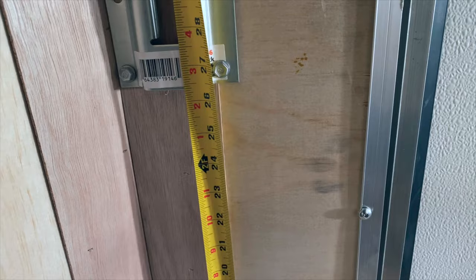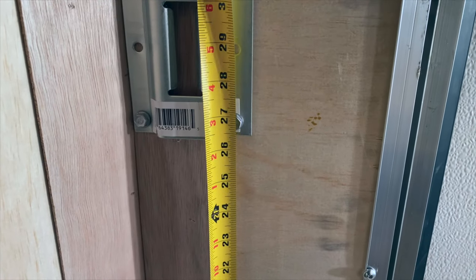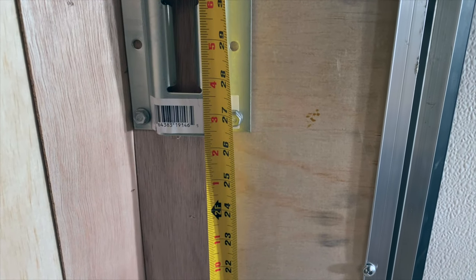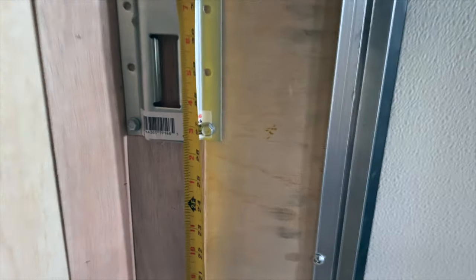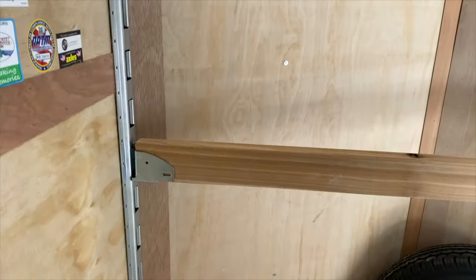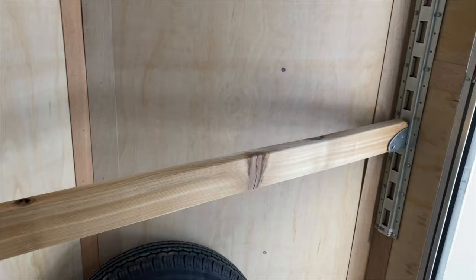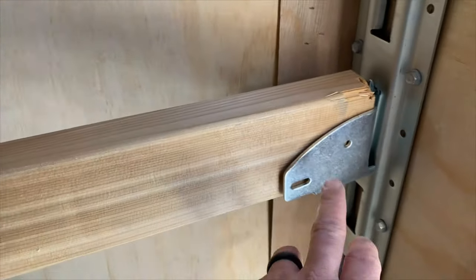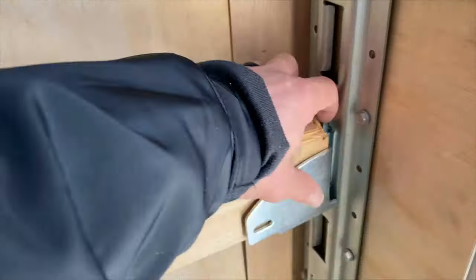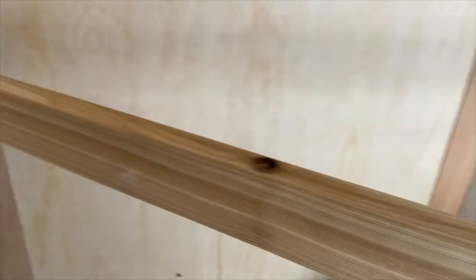I'm measuring to the first point of the e-track rather than from the ground to some other point. I think that's the best reference, because even if your trailer is going to be a little bit warped, that should help keep it straight. There you have it — you can see the board is mounted, and then you can screw it in here for stability. The nice thing is you can clip these right out and adjust it however you like.